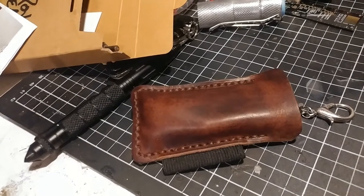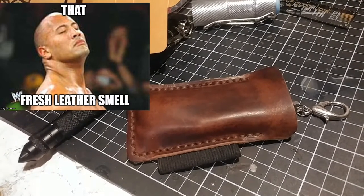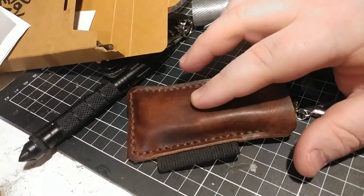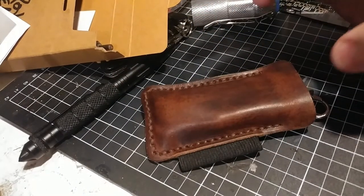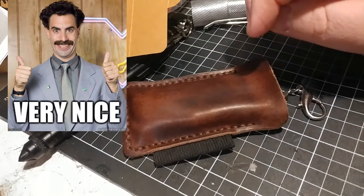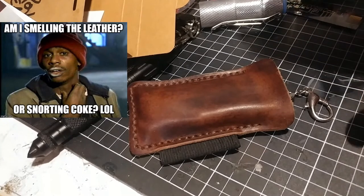Alright guys, so the first thing you notice when you open the Popoff Leather EDC Armor package is the smell. This leather smell smells so good — it's like the new car smell, it just smells awesome. It is full grain leather, so it does have a few impurities, but Popoff say that's the way they like their leather to look. Everything looks perfectly fine — it's very nice to touch and smooth to feel. A few months on, and it still smells like leather. That's how you know it's quality.